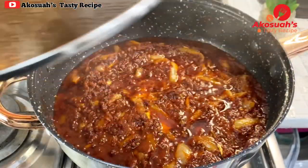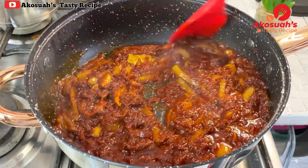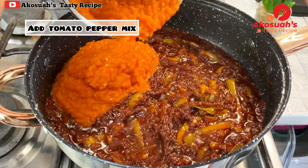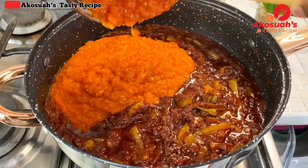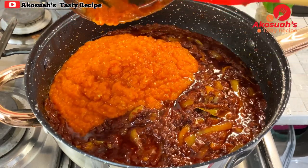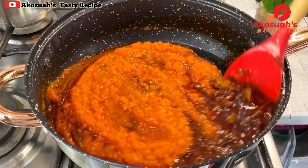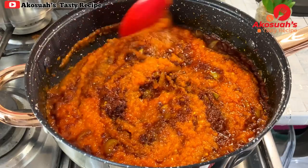After 10 minutes the tomato paste is well cooked and looks a bit dry — that's exactly what I'm looking for. I'll add the tomato-pepper mix I cooked earlier and stir everything together. Then I'll add that delicious goat meat stock, give it a really good mix, cover, and allow this to cook on low flame for about 20 to 25 minutes.